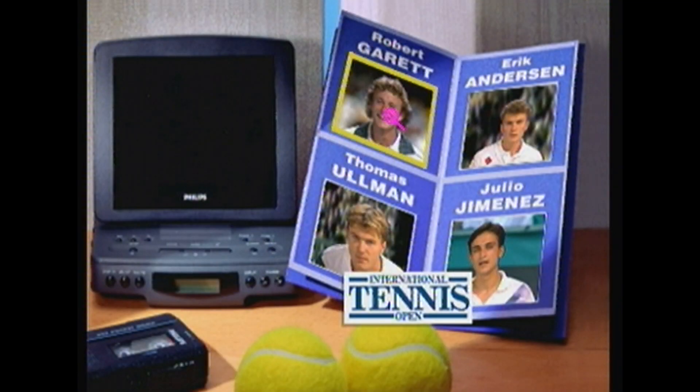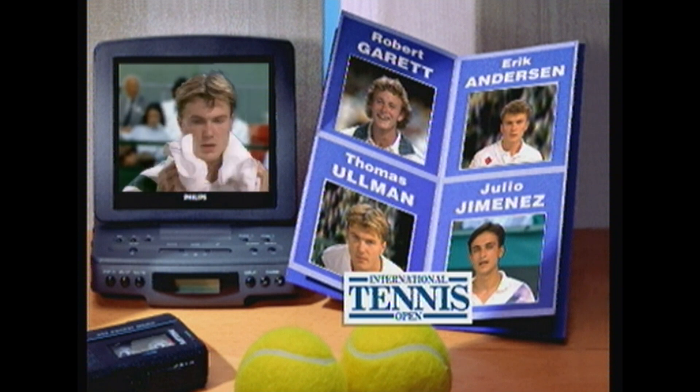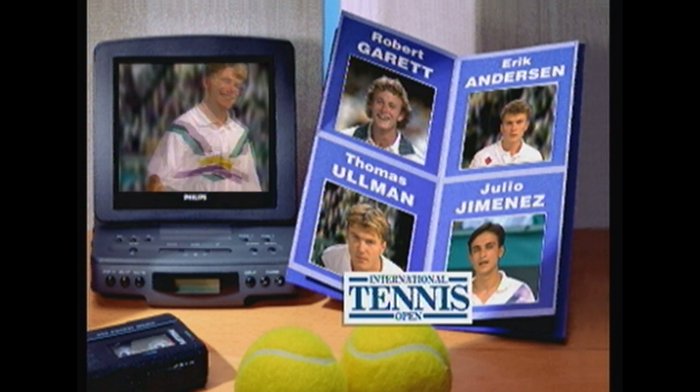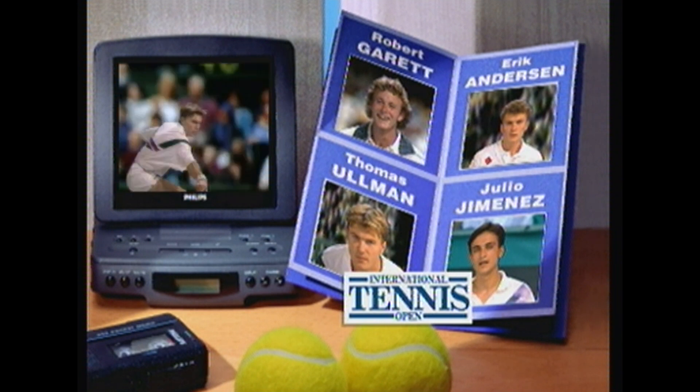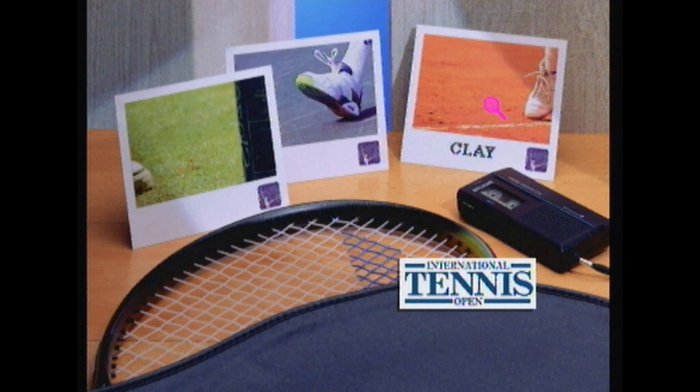So we have Robert Garrett, Eric Anderson, Julio Jimenez, then Thomas Ullman - I think the player is Thomas Ullman. Look! It's a Philips CDI player in the background playing a green screen montage of said tennis player. Oh my god, the production values of this are just fantastic.